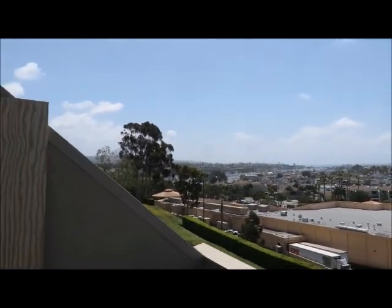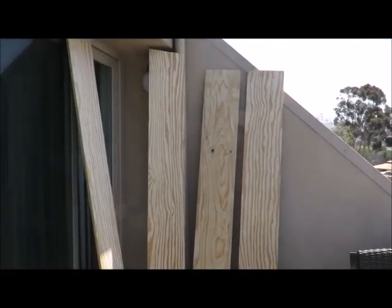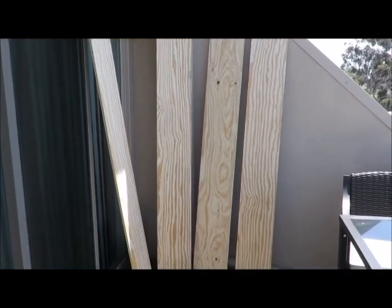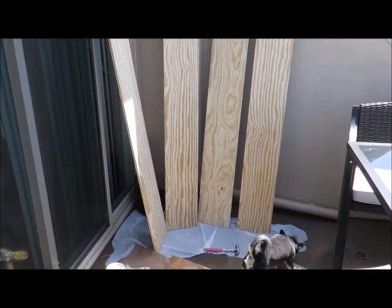It turned out to be a beautiful day for my DIY project. As you can see, I have two boards cut to the length and two boards cut to the width of the bed. All four boards are the same height.